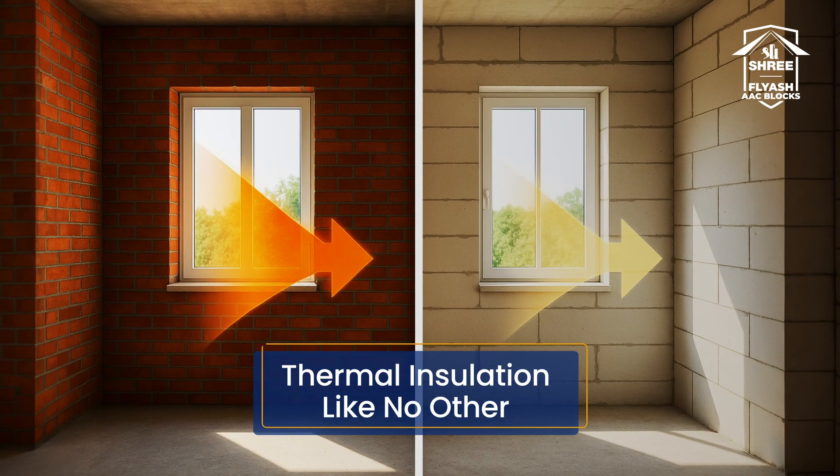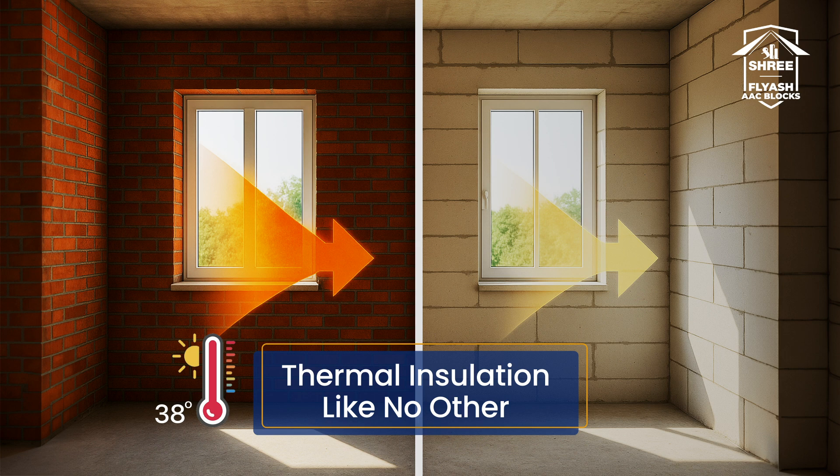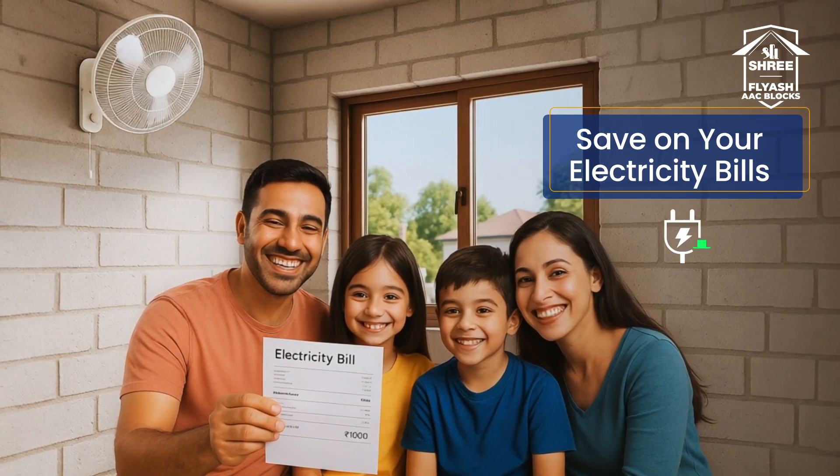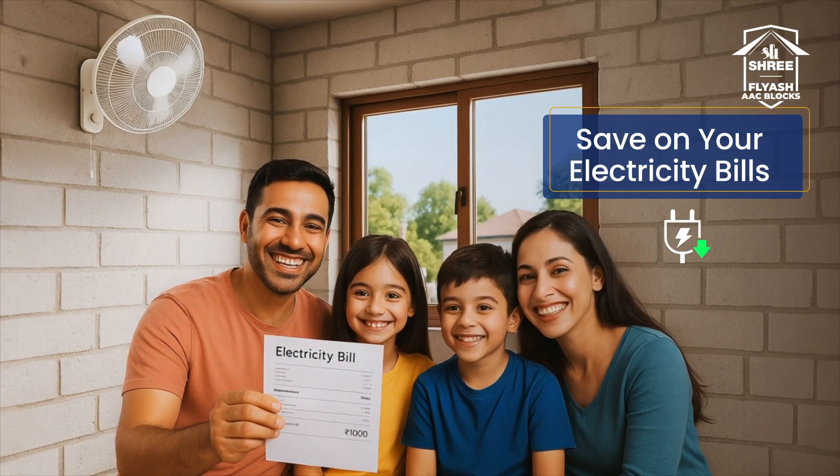Unlike regular bricks, Shree AAC blocks resist heat. They can lower indoor temperatures by up to 5 degrees Celsius. Cooler homes mean less AC usage — that's real savings, month after month.